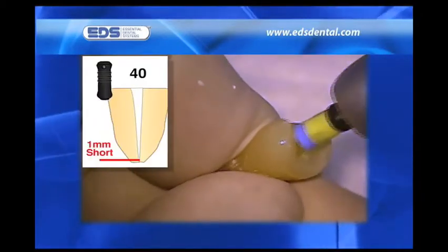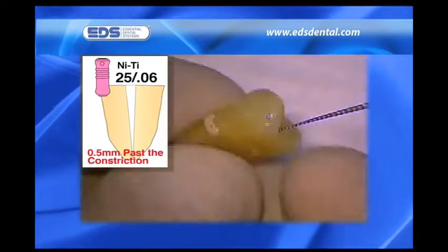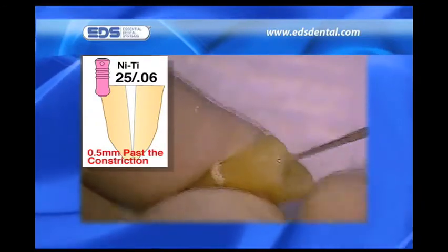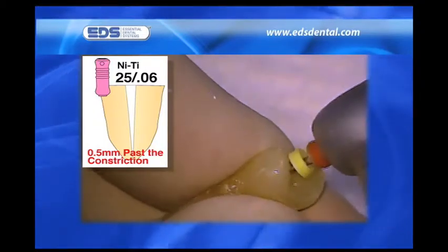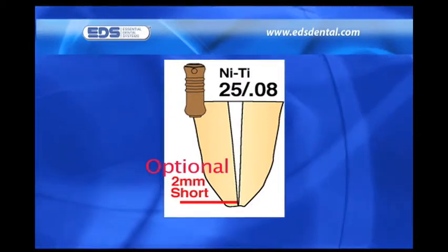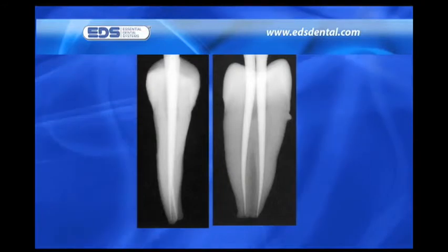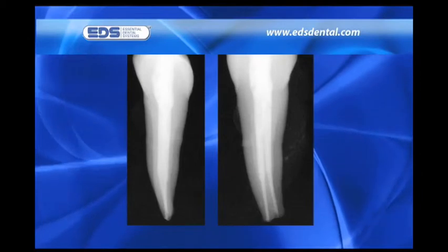I subsequently pull back an additional 1 millimeter and shape the canals to a 40. My last instrument is often a 2506 that creates a smooth continuous taper between the middle and apical thirds of the canal. It is taken to the original 0.5 millimeter extension beyond the constriction. The canal is now ready to be fitted with a medium point from EDS. The optional 2508 is only used in wide canals, never closer than within 2 millimeters of the apex, and never around an abrupt curve. Please note the tug-back fit of the points during trial seating and after they have been cemented into place.